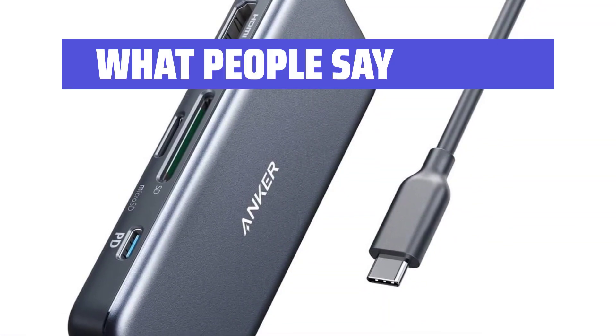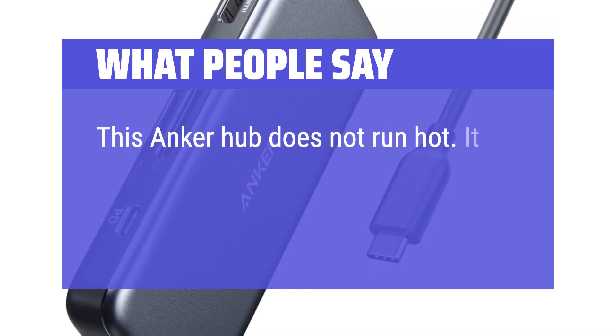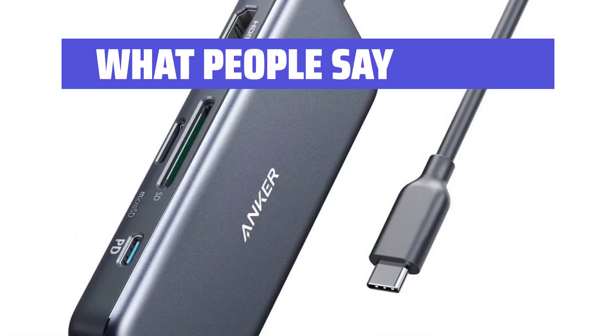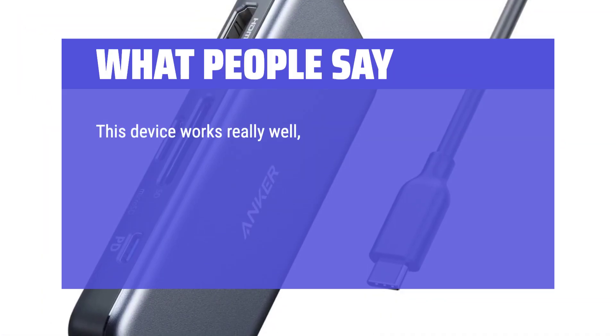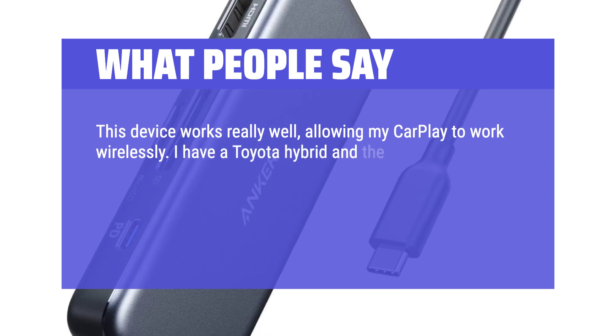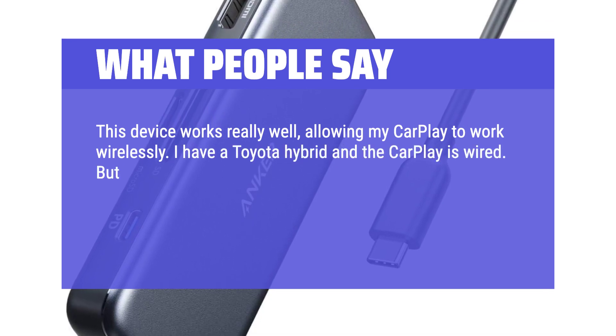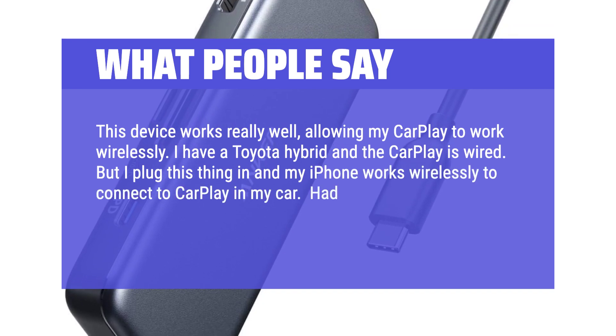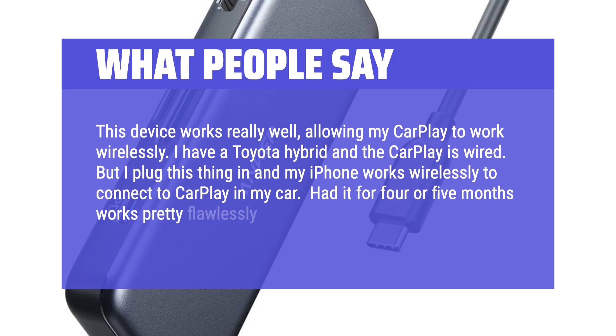What people say: This Anker hub does not run hot. It is well made and I have no issues with any of its connections. This device works really well, allowing my CarPlay to work wirelessly. I have a Toyota hybrid and the CarPlay is wired, but I plug this in and my iPhone works wirelessly to connect to CarPlay in my car. Had it for 4 or 5 months — works pretty flawlessly.